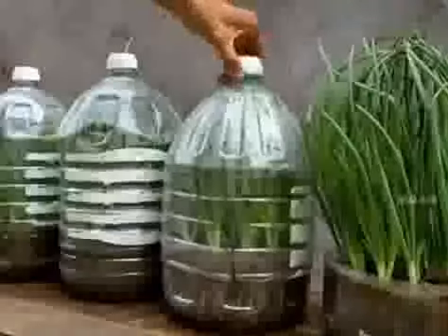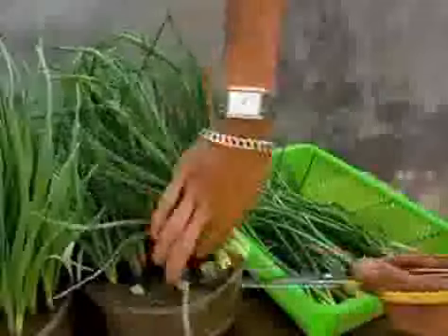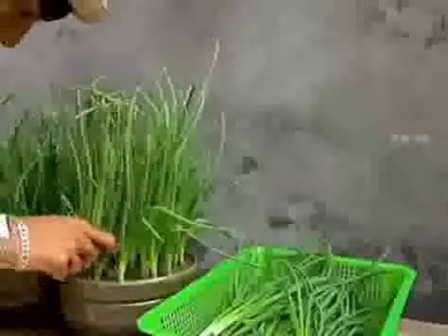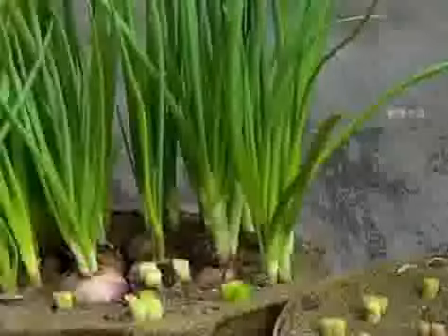18 days later, you can see that the green onions in the plastic bottle have grown very beautifully — you can start picking. Use shears with the left hand to cut from below. As long as you don't hurt the onion bulbs during the harvest, in a few days the scallions will regrow a second time, then a third time. You could eat them for the better part of six months.